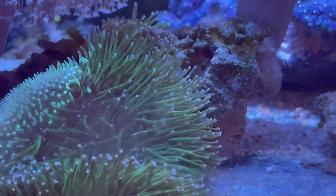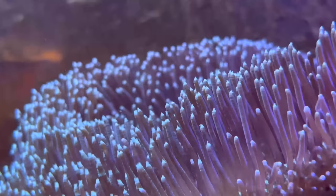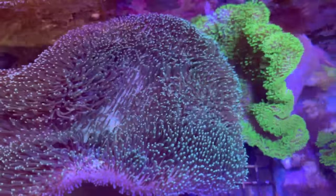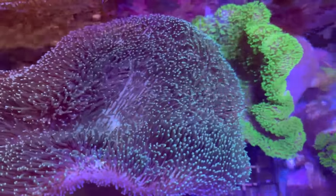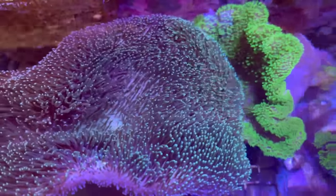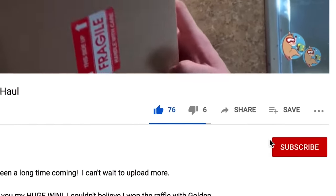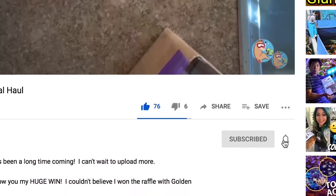Once you start shifting your perspective to look in your local fish store's tanks for different long polyp toadstools, you'll start to see a wide array of different kinds. And once this channel passes 20,000 subscribers, you will unlock a Weeping Willow toadstool giveaway. Make sure to like, subscribe, and hit that bell notification so you know whenever I upload new videos.